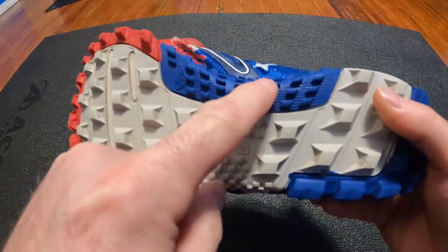Out of all the years I've used these and all the miles I've put on them, they still have tons and tons of tread left on the bottom. The only parts where the material is starting to fall apart is right here in this little area — you can see there's a small tear here and a small tear here.